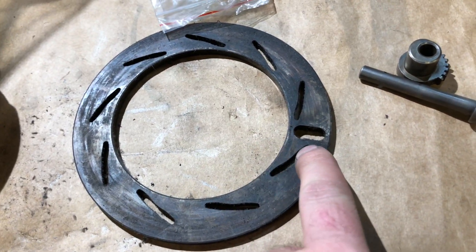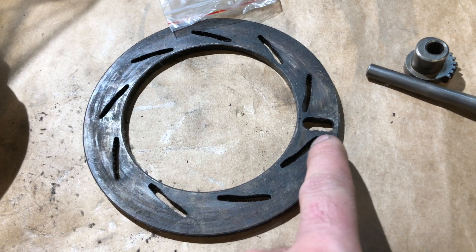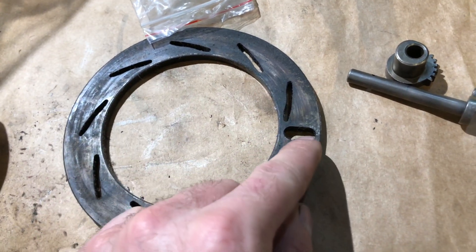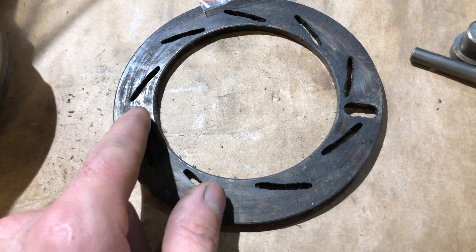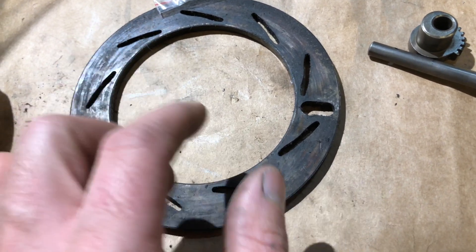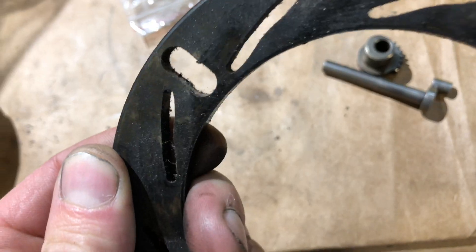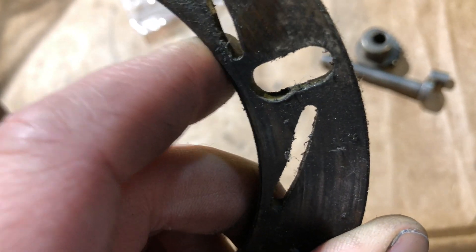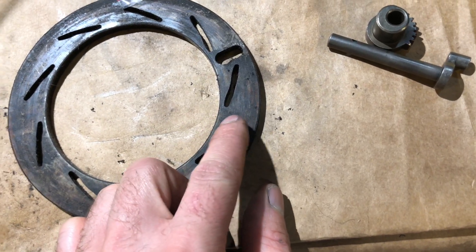To repair the unison ring we usually just replace those, but if you do have the ability to fix it, you can take measurements, find the location of the slot, and put it at a different location — any one of several locations — and then reuse it. Sometimes it will actually split and break in half. If it's worn out on one side it can be welded up and recut, or you could just recut a new slot in a different location.